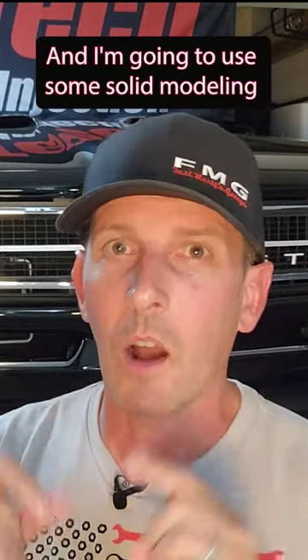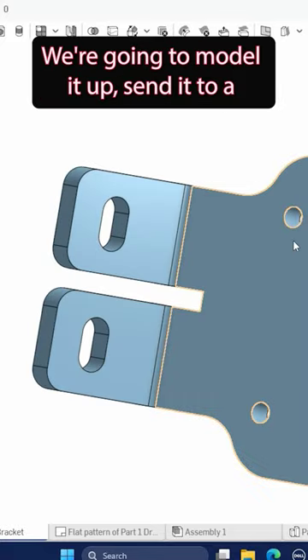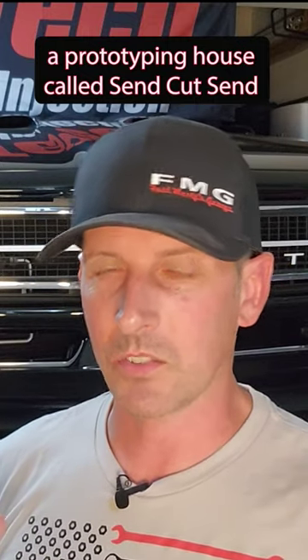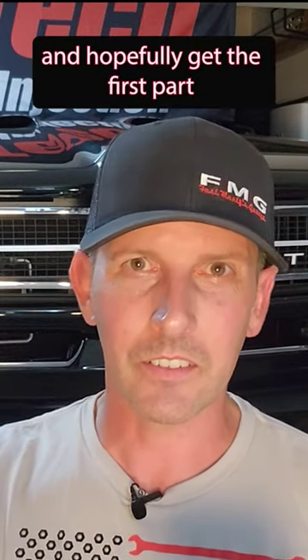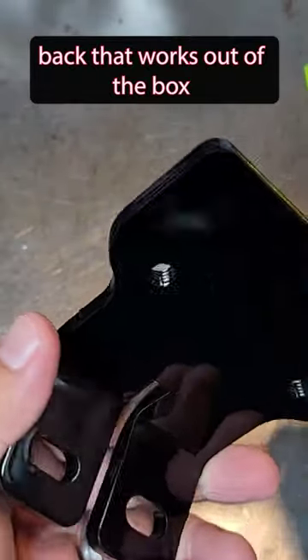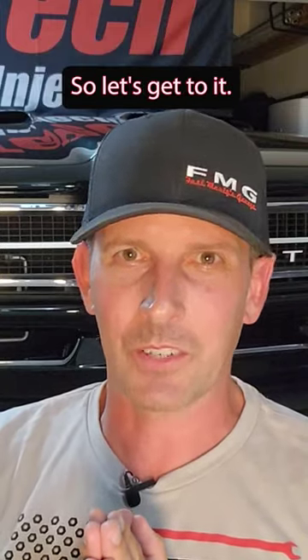I'm going to use some solid modeling tricks from back in my day. Put it in CAD, model it up, and send it to a prototyping house called SendCut Send, and hopefully get the first part back that works out of the box because we designed it in CAD. It's always fun bolting something up, so let's get to it.